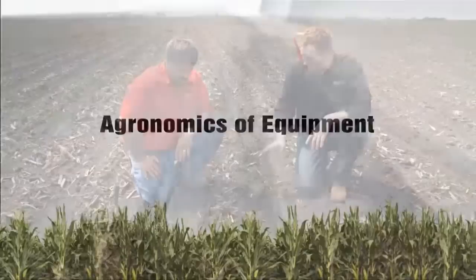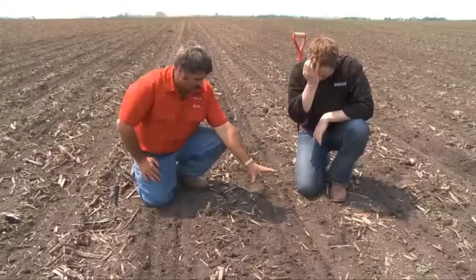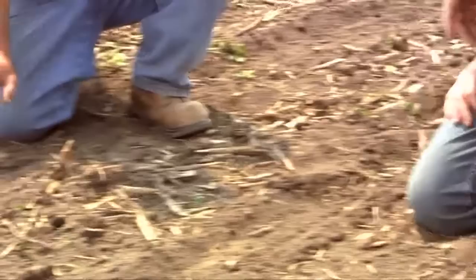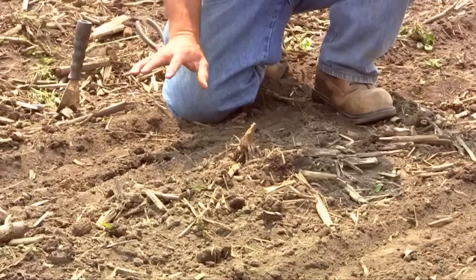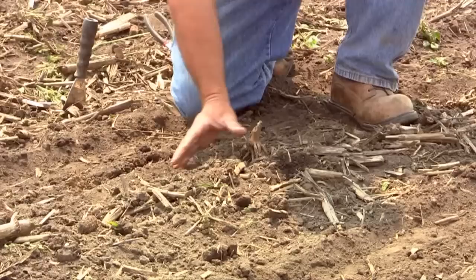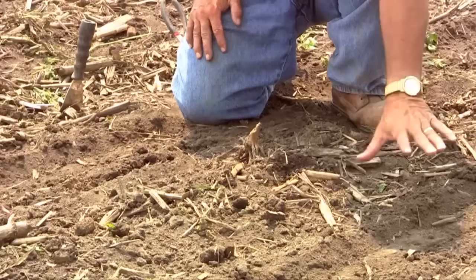Our row cleaners can have a big impact on what the seed bed ends up looking like after we've run a planter through here. Ken Ferry explains that what we're looking at here is a function of down pressure and what that does to the row cleaner. This row has what we call the right amount of down pressure — in these tougher conditions, we want to keep the dry soil on top and plant into the moist soil below. On the other row, we've increased the down pressure on the row unit beyond where it needs to be, and that puts downward pressure on the row cleaner, making it aggressive. We can tell by the amount of soil we're moving — the row cleaner is moving that good dry soil we wanted to keep on top.